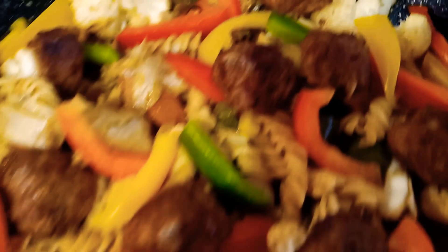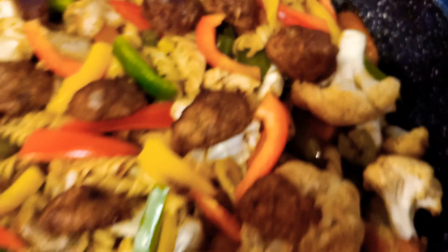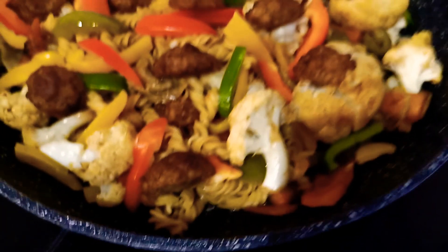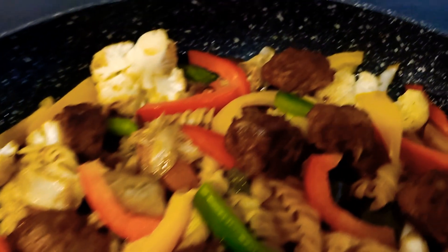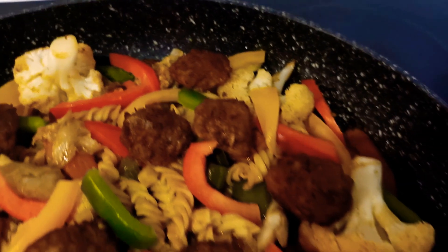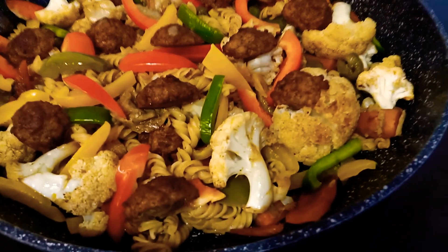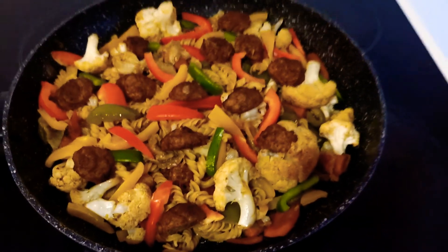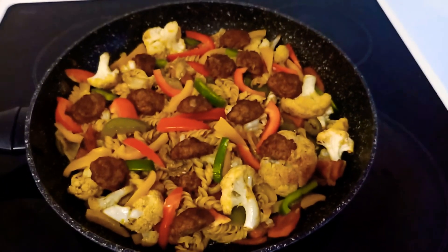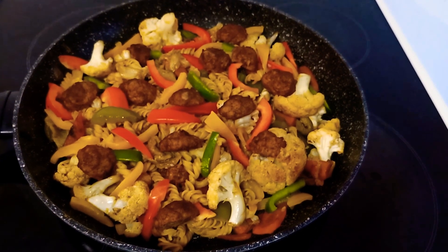This also includes carrots. Very easy, simple, and quick cooking — pasta with meatballs, cauliflower, carrots, and paprika. That's it, that is all for today guys. See you in my next video — ciao, bye-bye!